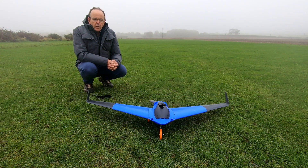Hi guys, welcome to the video. As you can see in front of you, we've got the 3D printed V-turn from PlainPrint.